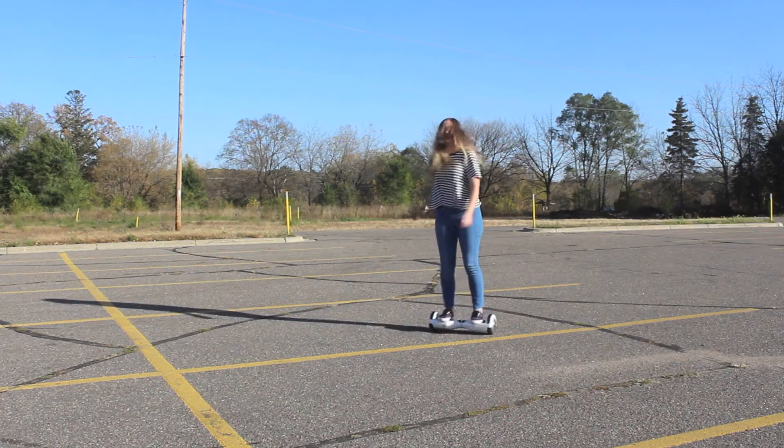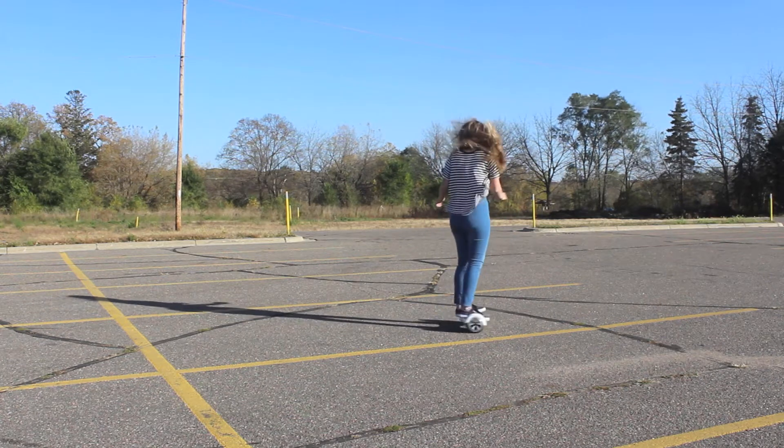To turn left and right, you lean with one foot; lean the other to go the opposite way. And as you can see, I really love spinning on this beautiful piece of machinery.